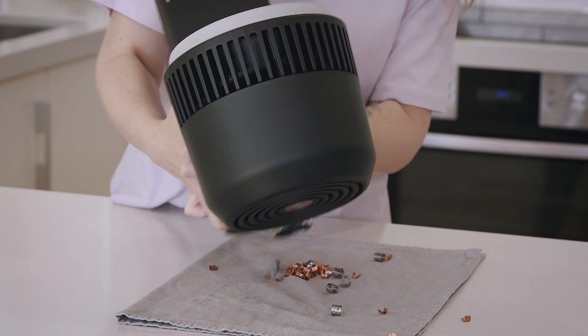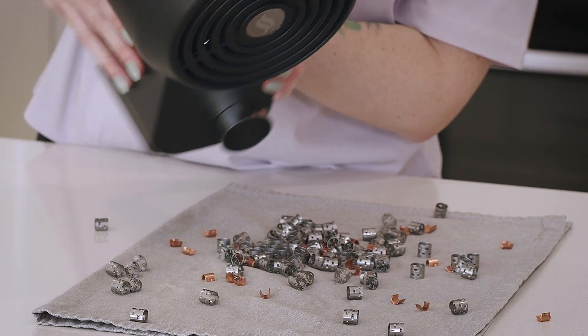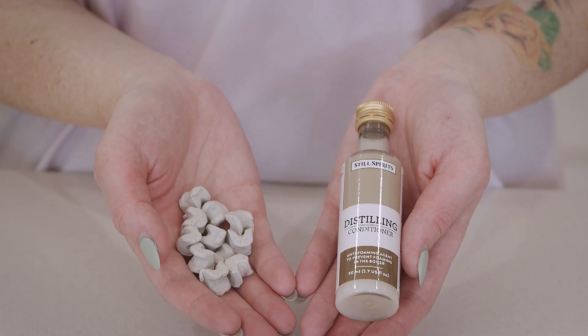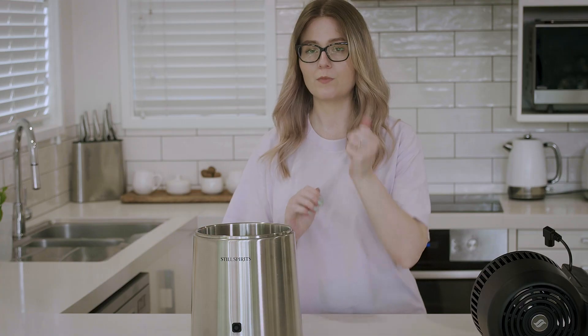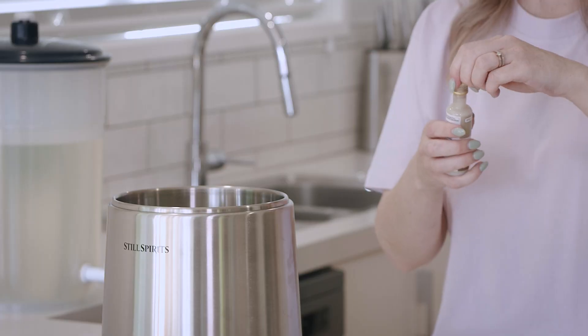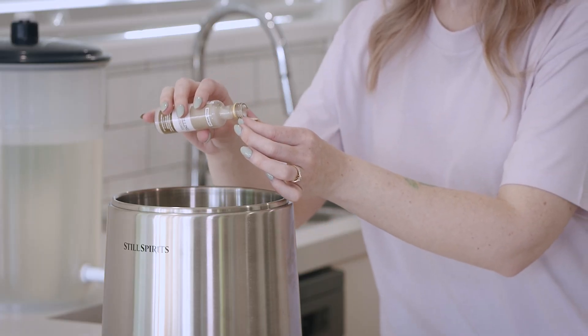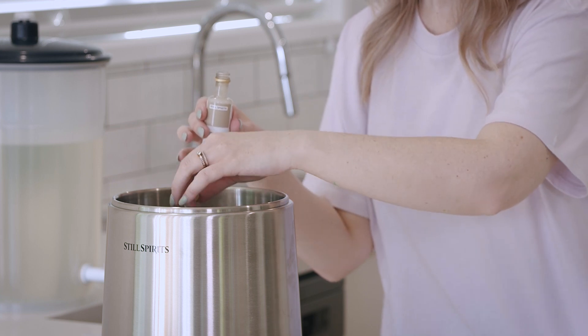We're going to add our ceramic boil enhancers and distilling conditioner, which come with your Air Still Essentials distillation kit. For the distilling conditioner, we just need one capful for this run.